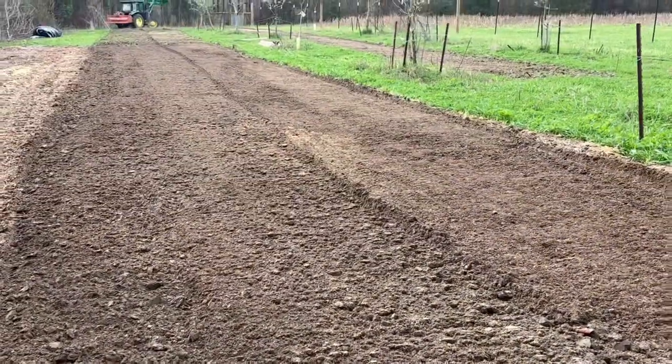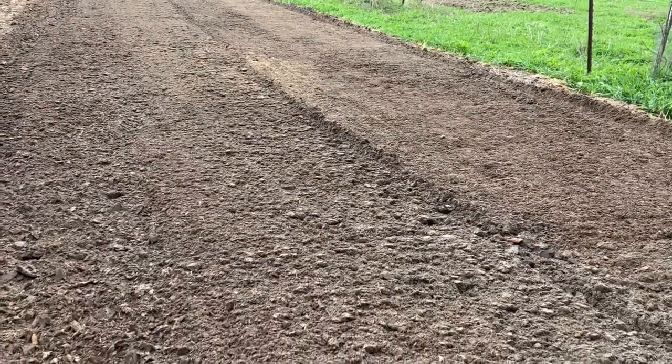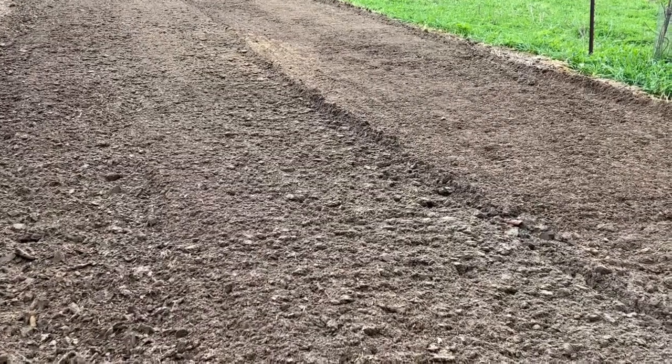The next step is to do the rows, and I think we're going to start with planting our potatoes.